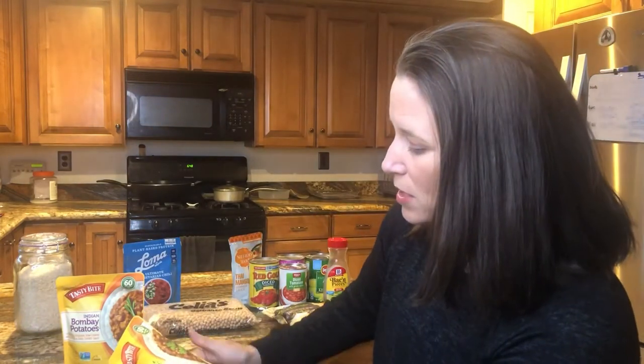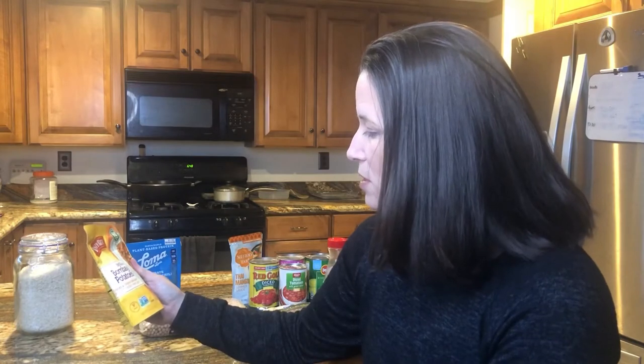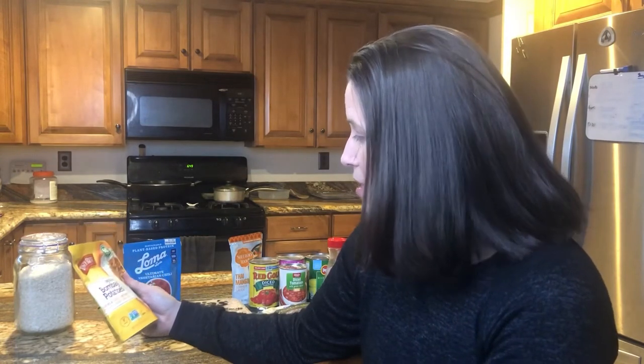This one has chickpeas with tomato, onion, and spices. This one is Bombay Potatoes — potatoes and chickpeas slow cooked with spices and a zesty tomato sauce.